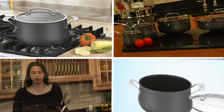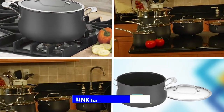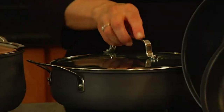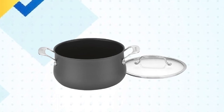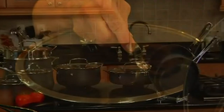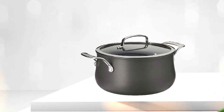Finally, number five position is held by Cuisinart Dutch Oven Stainless Steel. It is a high-quality piece of cookware that is perfect for home cooks who want a versatile pot that will last a long time. Made from durable stainless steel, this Dutch Oven is built to resist scratches, stains, and corrosion. The aluminum-encapsulated base ensures even heat distribution and eliminates hot spots for consistent cooking results. The Dutch Oven comes with a tight-fitting lid that seals in heat and moisture, making it perfect for slow cooking recipes. The lid has a cool-grip stainless steel handle that remains cool to the touch, making it easy to remove during cooking.